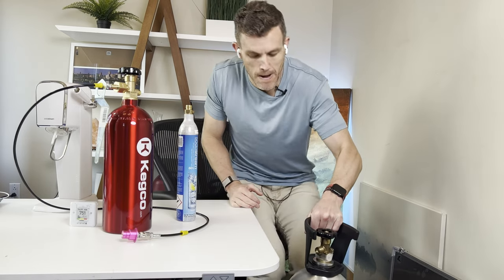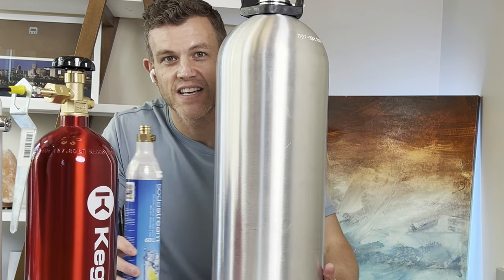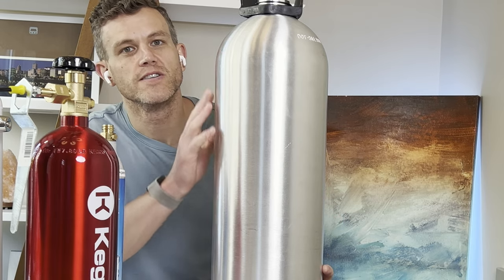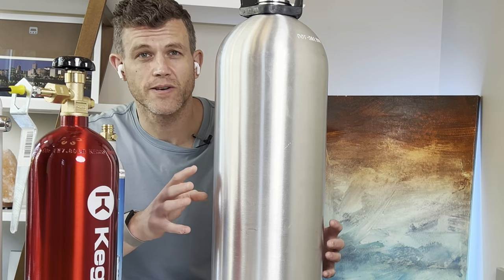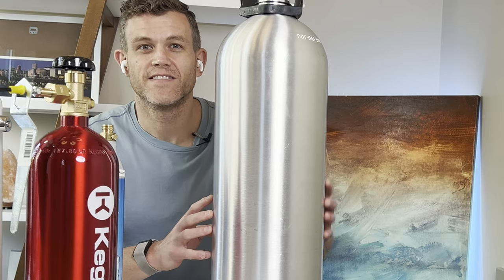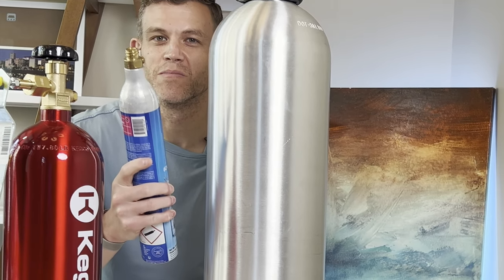To summarize: the five pound tank is ideal for directly connecting to your SodaStream due to its convenience and lack of a siphon tube. However, for refilling your SodaStream cylinders, the 20 pound tank with a siphon tube is the right choice — and make sure you get one that does have a siphon tube if you're doing refills. It offers long-term cost savings, fewer trips for refills, and a safer, simpler refilling process. Always prioritize safety, work in a well-ventilated area, and freeze your cylinders before refilling.